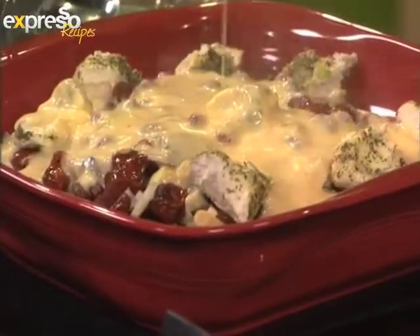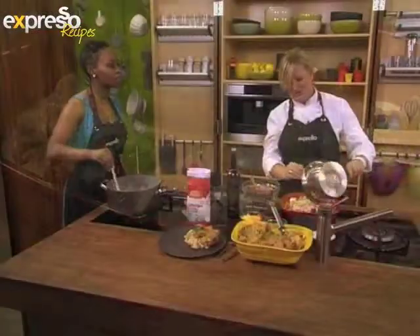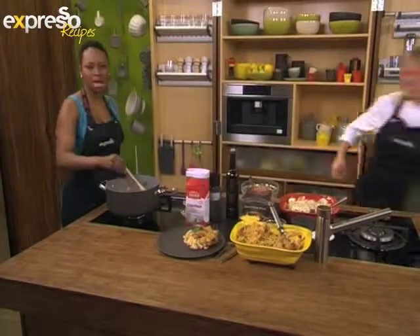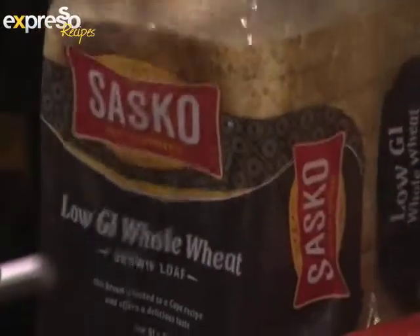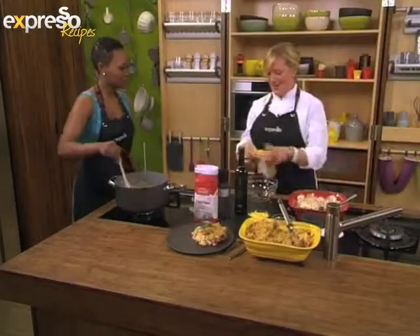Do you know the history about macaroni? I don't. So the story goes like this — Thomas Jefferson visited Paris and Italy, and he liked the taste of macaroni so much that he had parmesan and macaroni imported. And eventually he had it as a steak dinner — they used a macaroni pie for dinner. And that's where it comes from. How fantastic, I had no idea.